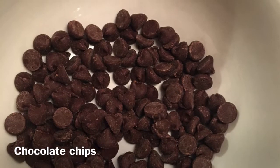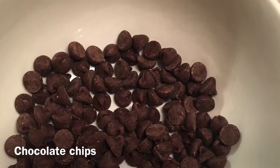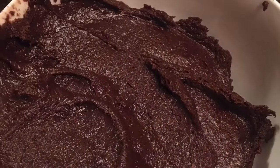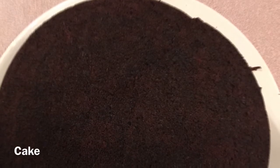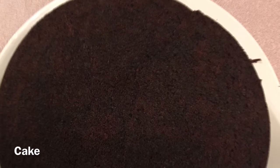For this recipe, you will need chocolate chips. Don't forget to make sure that they're 70% or higher so the good ingredients outweigh the bad. You will also need icing and cake. I use chocolate cake and chocolate icing, but you can use whatever kind of cake and icing you would like.